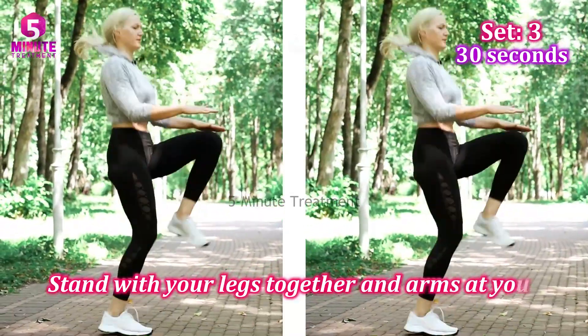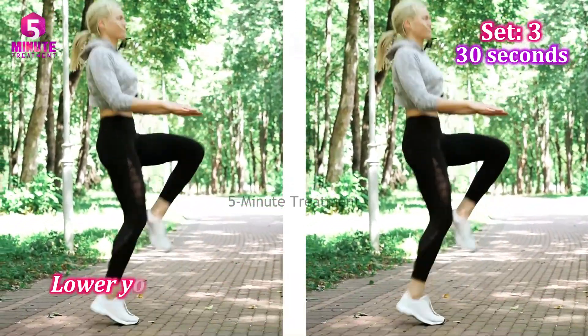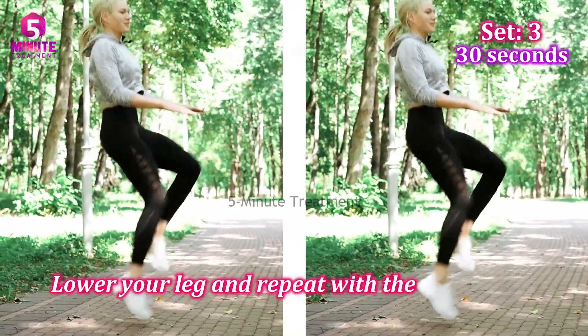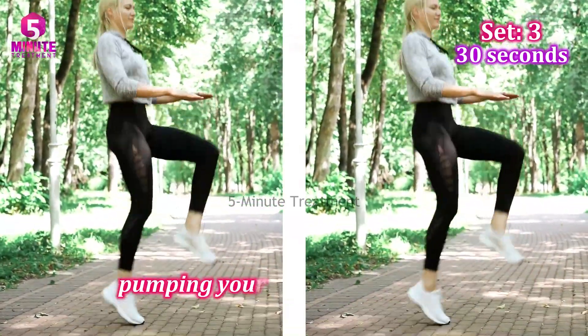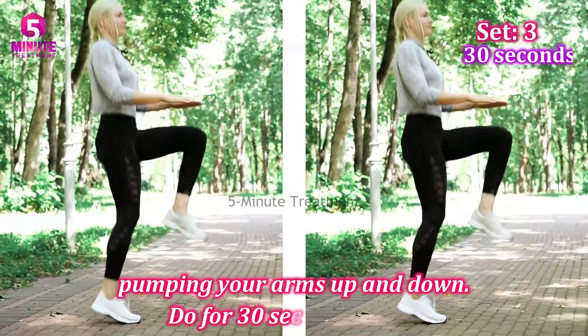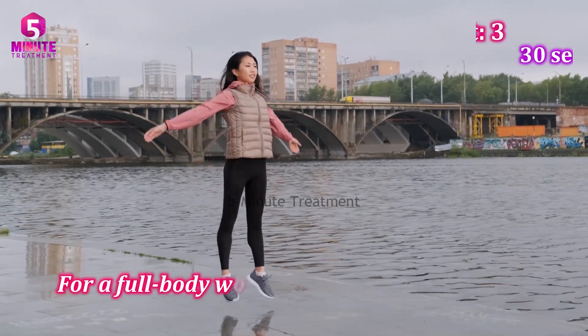Lift one knee toward your chest, lower your leg, and repeat with the other knee. Continue alternating knees, pumping your arms up and down. 30 seconds, 3 sets.